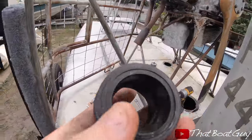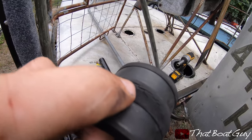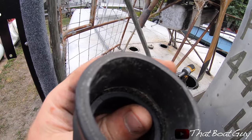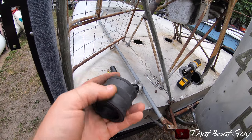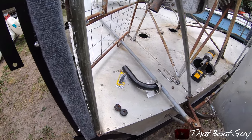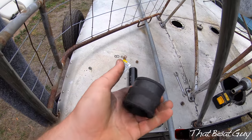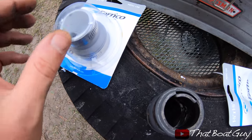I just took the intake tube off and I'm going to be trying to locate new ones. There is some cracking in here — you can see it's going all the way through to the inside. I'm going to try to locate some replacements. I'm pretty sure they're cheap, and why not replace them if you can get brand new ones? I'm going to go to Home Depot and maybe the auto parts store to see what I can come up with.